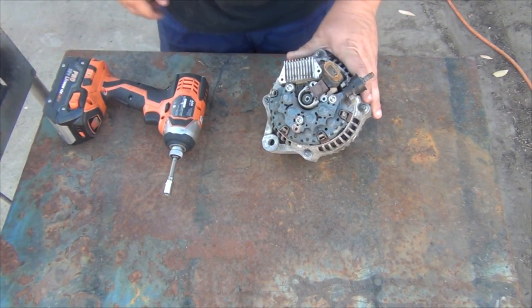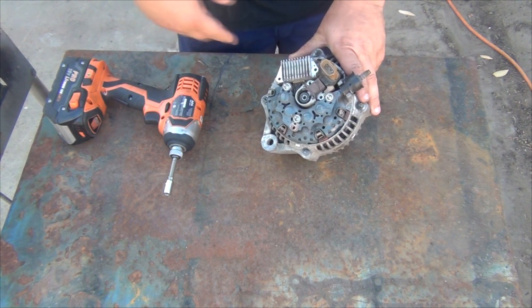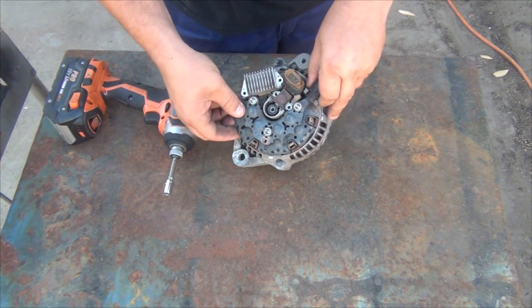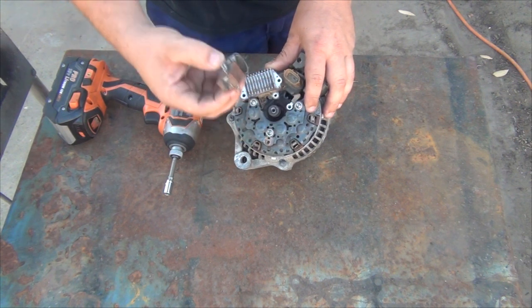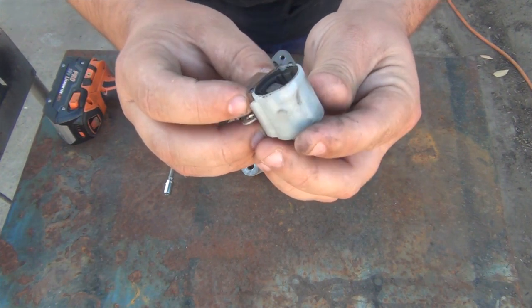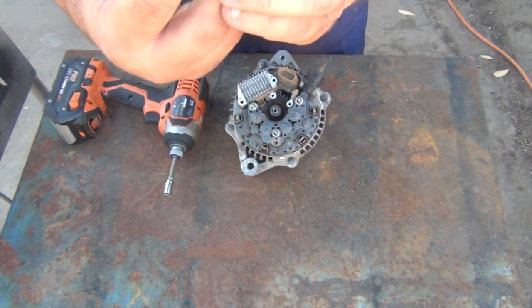G'day everybody, it's me again. As promised, I said I'd show everybody what this alternator looks like when it's done. I've already taken out most of the bolts so you can see the diode pack. I won't actually test the diodes or the regulator — I'm just going to assume they're dead and not worth keeping. There are the brushes, the little slip ring brushes for the field coil, and they are well worn.